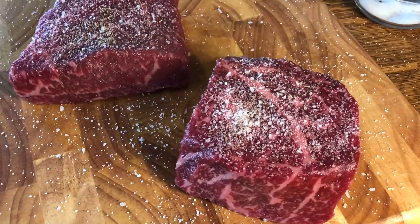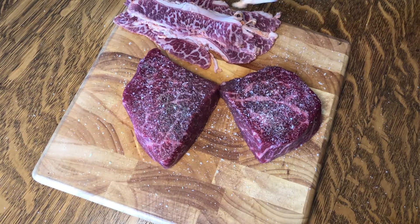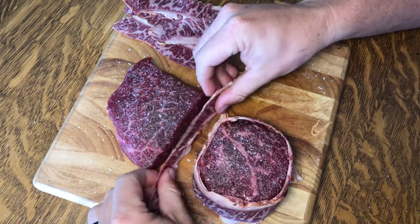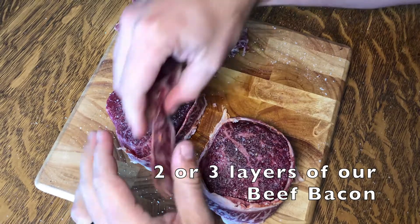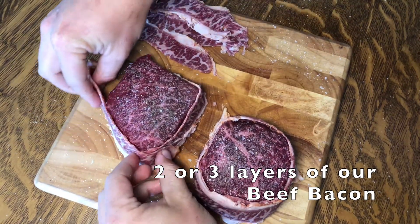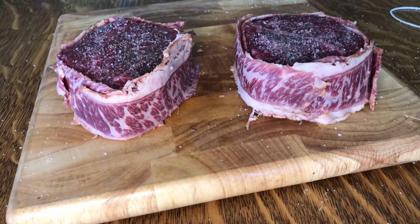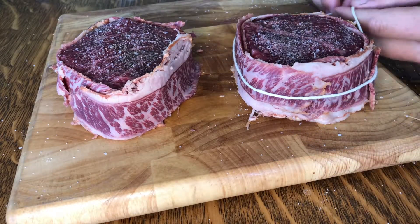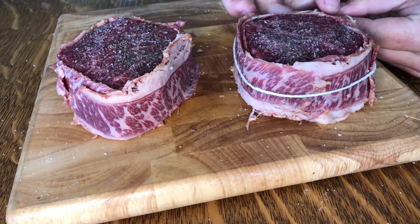We're going to wrap these in our beef bacon. Our bacon is thin, so we'll put plenty of layers on. We tried using toothpicks, but found that using butcher's twine to hold that bacon on worked a lot better. It also helps keep a nice round shape to it.